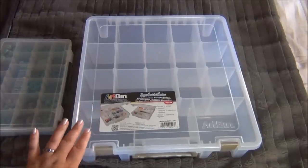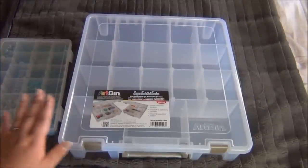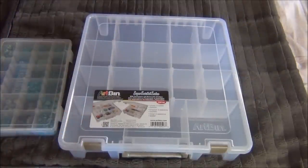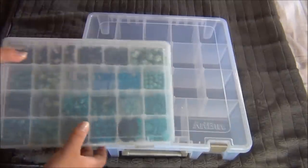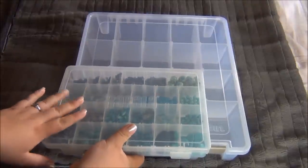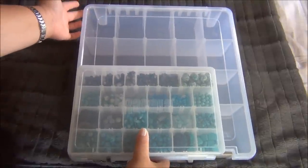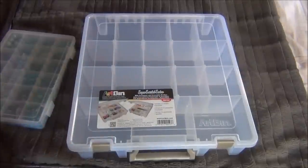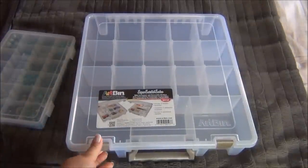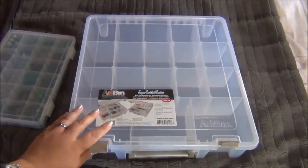So this is the box I found and it is perfect for what I needed. It's really deep - double the deepness of the average size bead box - and it is huge compared to the average size bead box. I'm going to show you the size difference. This is the average size bead box everybody pretty much has, and look at how much bigger the ArtBin is compared to this. It has a lot more room and I can organize my stuff in here a lot easier.